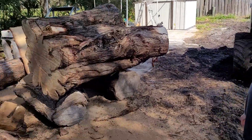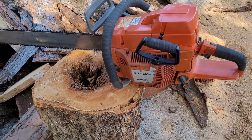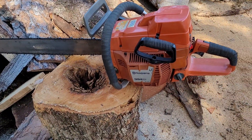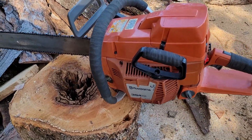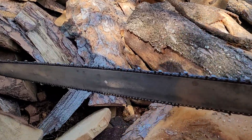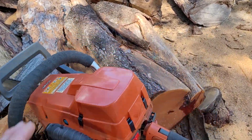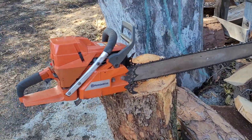My buddy Johnny Boy is going to videotape it. This time I'm using a 394 XP with a 395 woods ported top end and a 42-inch Oregon bar, full skip round file chain — it's an 8-pin driver — which you never want to use on a 394 or 395.